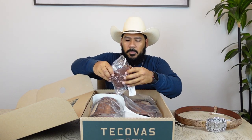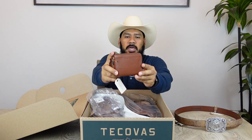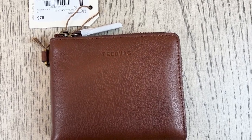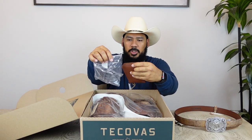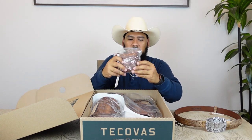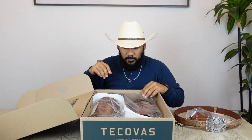When I bought these boots, Tecovas was also giving away a little SIP wallet for Mother's Day, so I got that with the boot purchase. That's really cool of them because this little wallet is a $75 value and they just gave it away for free.